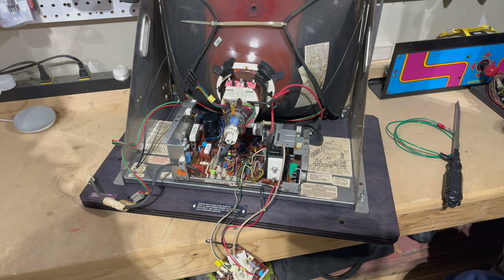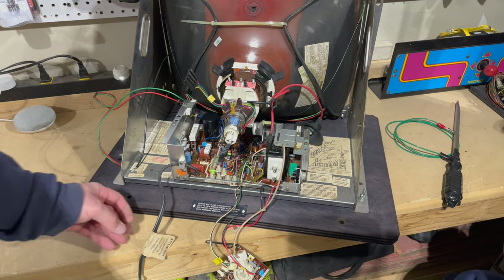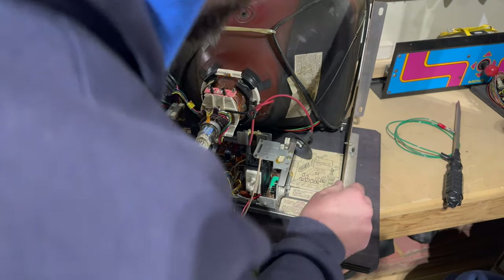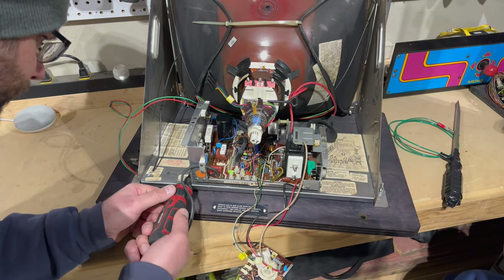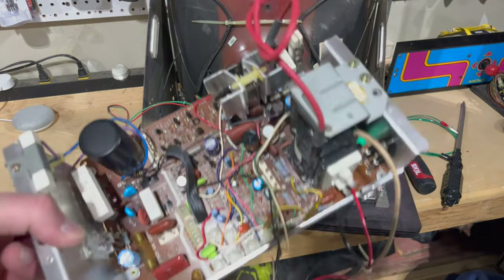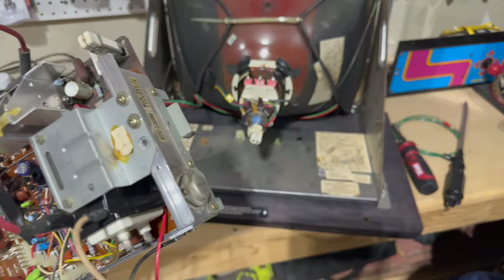One of the things that's really nice about K4900s is how easy it is to take the chassis in and out. Once you disconnect all the connections, there's just a machine screw here and a machine screw here holding it in — and that's it. We remove these two screws and watch — it'll come right out. Beautiful. Look how easy that is. There are so many other monitors that are a huge pain to get the chassis in and out, but the Wells Gardner K4900 is not one of them.